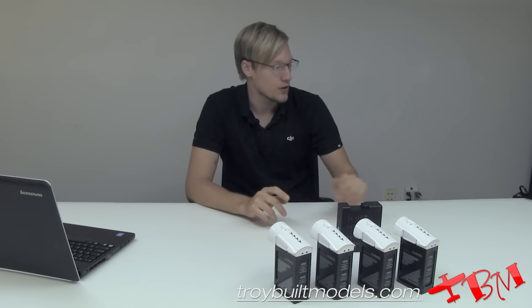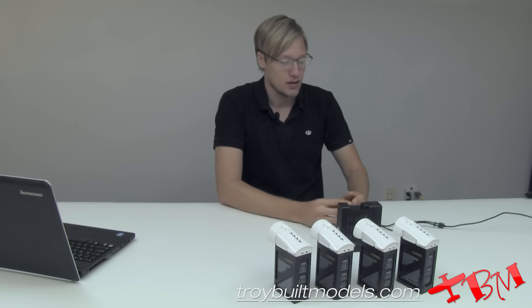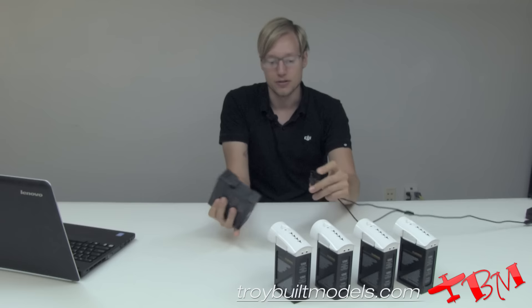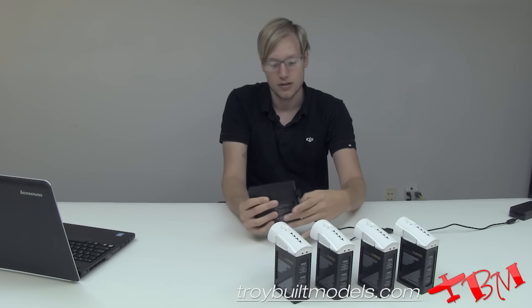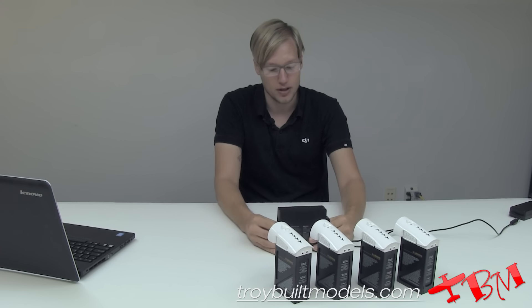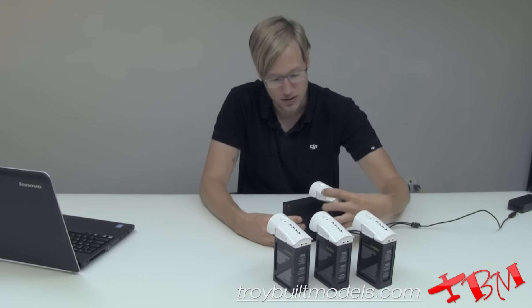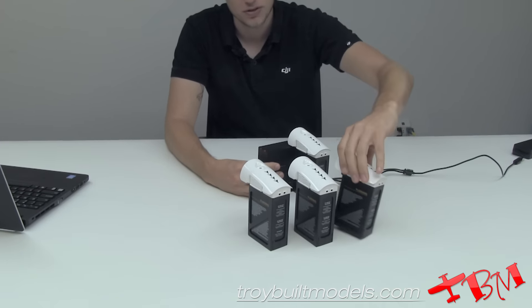Now we're going to demonstrate how the charging hub works. Take your Inspire 1 charger, insert it right here — you can see the LEDs are on, it's powered on. You can use the TB47 or TB48 batteries; put them all in here and make sure they're secured.